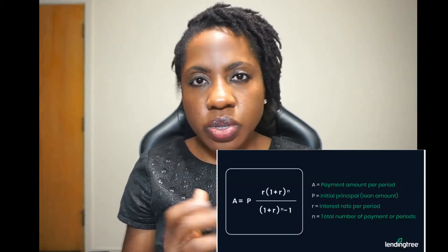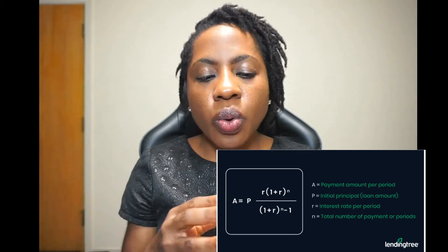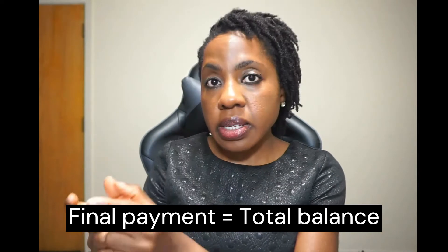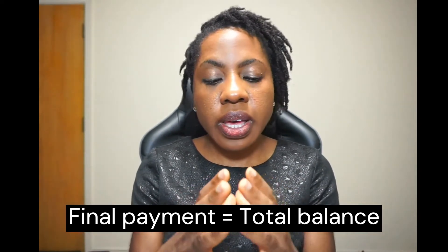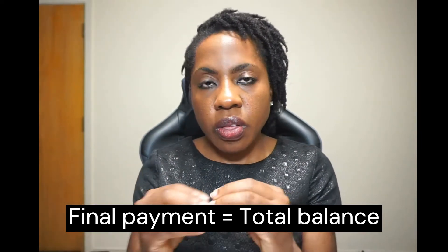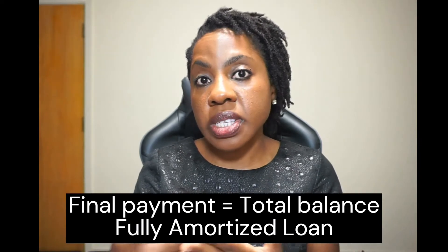With amortization, what we're doing is there's a formula for it, and I'll put it on the screen so you can see — it's a very complex formula. What they're doing is making sure that all your monthly payments are equal so that at the end of your term — 10 years, 15 years, 30 years, however long it's going to take you to pay off that loan — at the end, your final payment and your balance will be equal. And when they're both equal, your final payment is equal to the balance at the end of your term, then you've fully paid it off, and that's called a fully amortized loan.